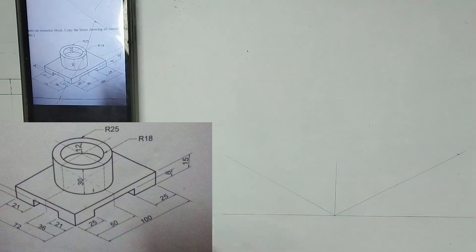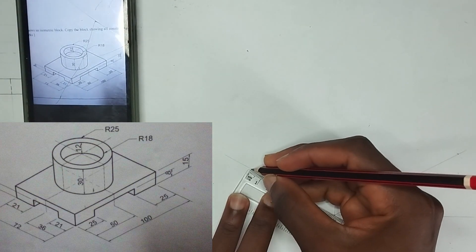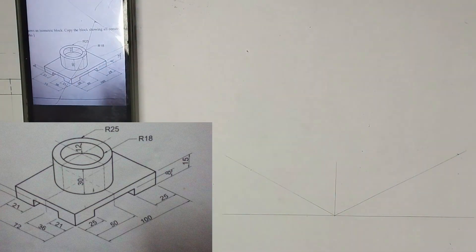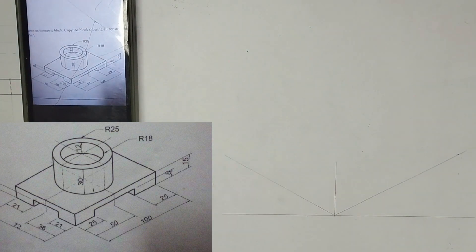The total length of this other side is given as 72. So, I'm going to pick 72mm at this point. And the total height, we have been given the total height to be 15mm. So, I'm going to pick 15mm right on my ruler like this.